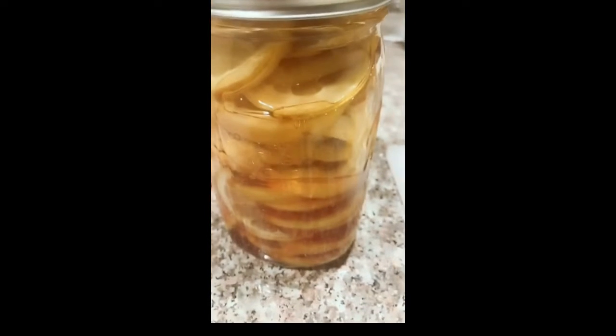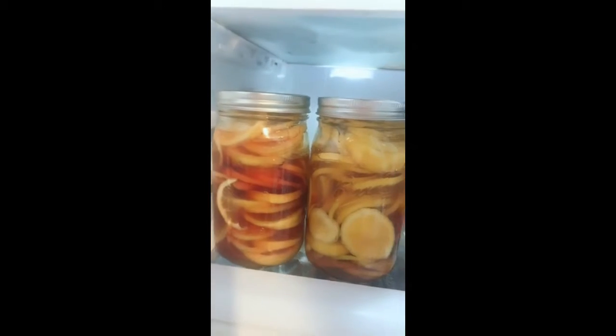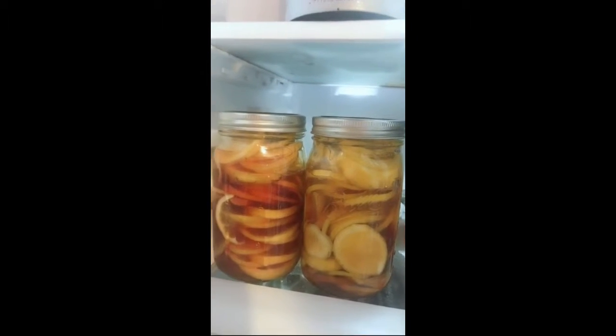Now you can put it in the fridge and use it the next day. I like the honey lemon tea.